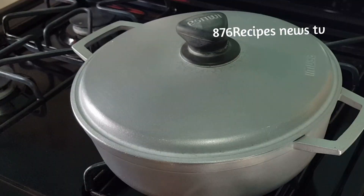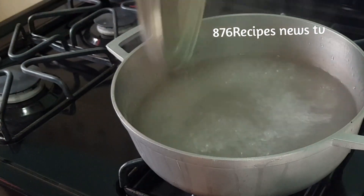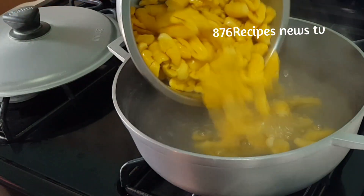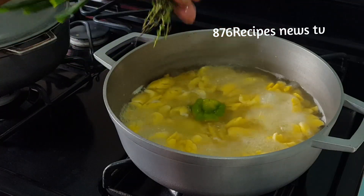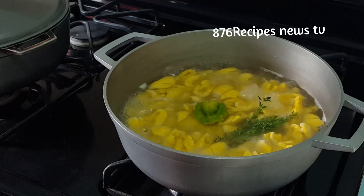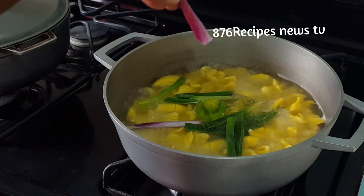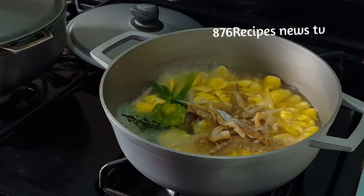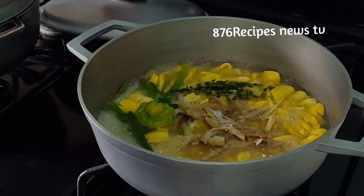Now I'm going to put the ackee into about two cups of boiling water. I'm adding a little bit of salt, then the ackee, one stalk of scallion, one green pepper, and a piece of fresh thyme. I'm also adding the saltfish, then I'll cover the pot and allow the ackee to cook.